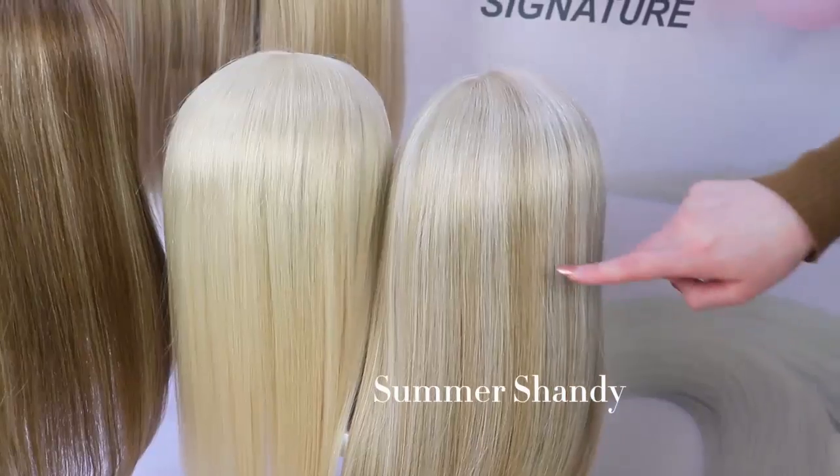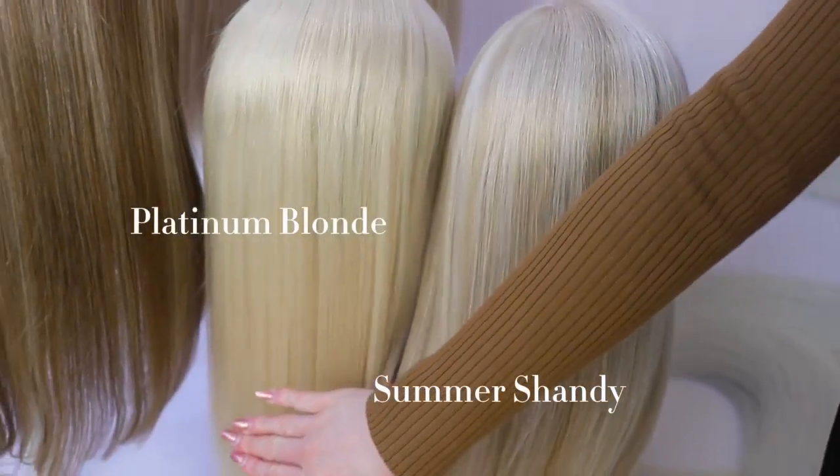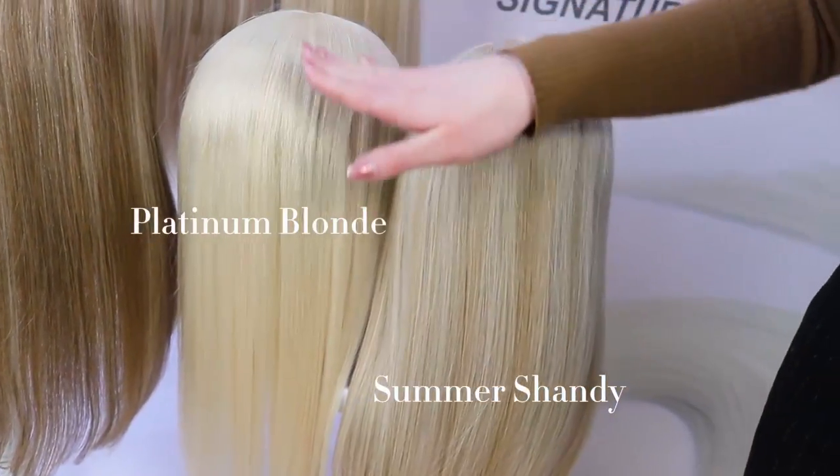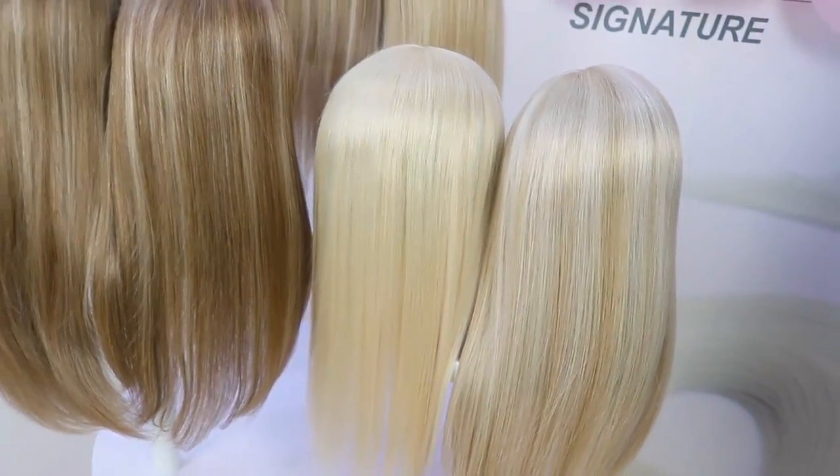Summer Shandy is a mixed blend of platinum blonde and a light blonde. Platinum blonde, however, is our lightest blonde shade and is one solid colour — it is also the best colour to dye, as it is the lightest base to be coloured.